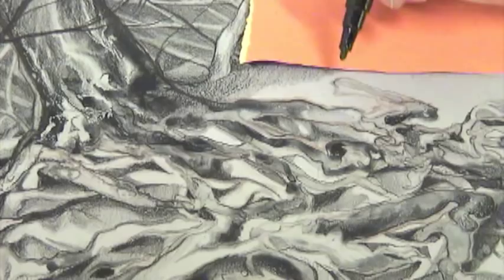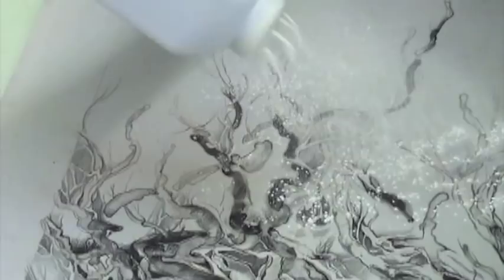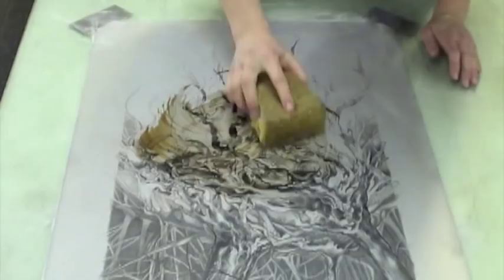Now my drawing is finished. I talc the plate and rub it with cotton. With a sponge, I apply Tannic Plate Etch. Then I buff the plate tightly with cheesecloth.